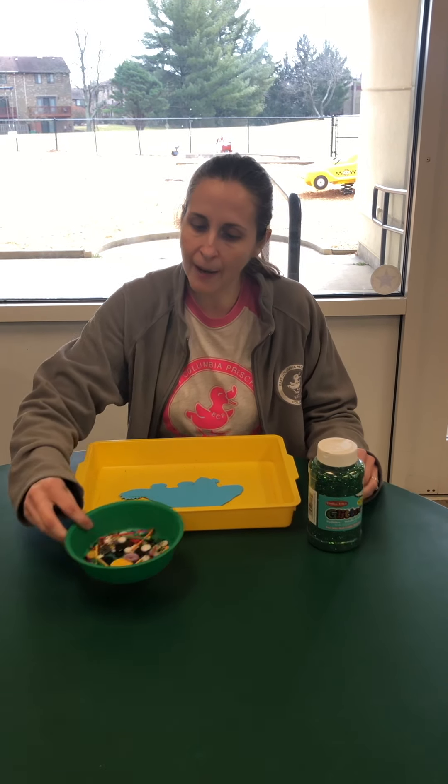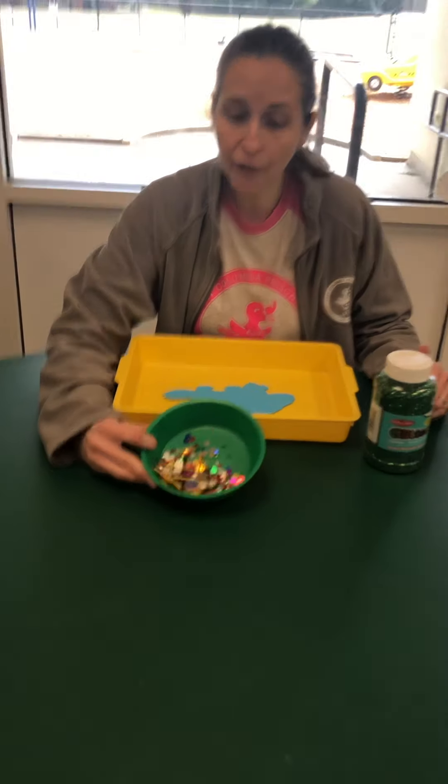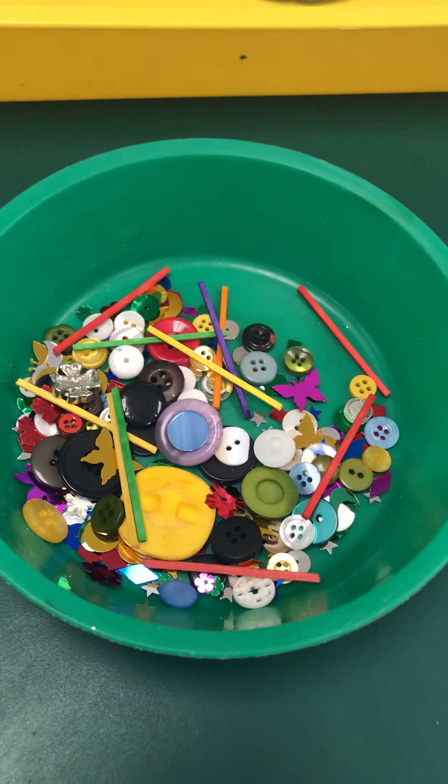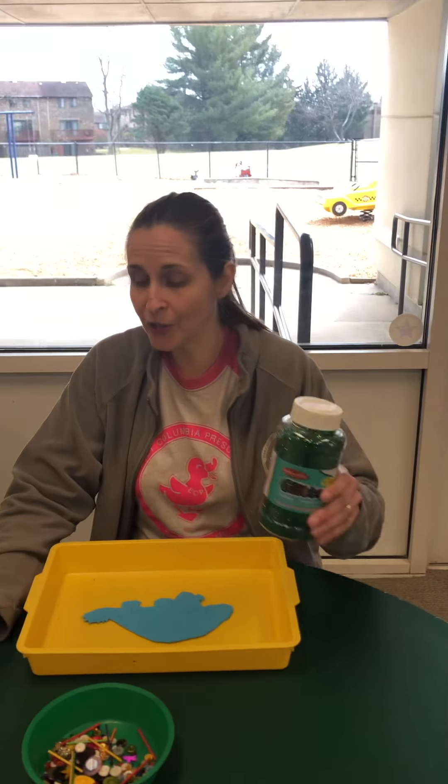And you have in your supply packet some decorations — some buttons, some sequins, some sticks. But if you have things around your house you want to use, that's fine too. And then I have some glitter. If you have glitter around your house and you want to use it, that was in your supply pack way back at the beginning.